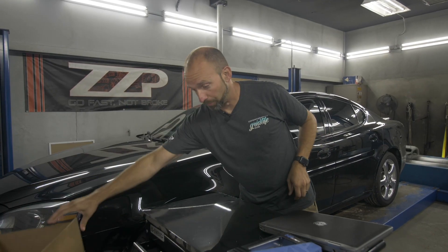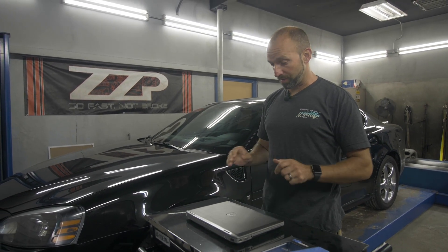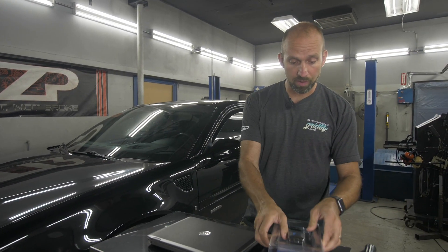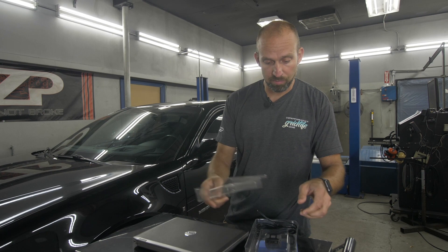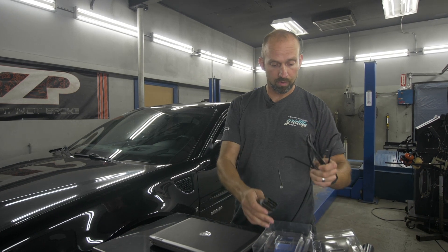Don't need the box anymore. Now moving on to the laptop and interface. Let's open the interface. This is the newer MPVI-2, the most common one that you'll use with us. There is an MPVI-1, it's just larger, functions exactly the same. So you have the interface itself and the cord.